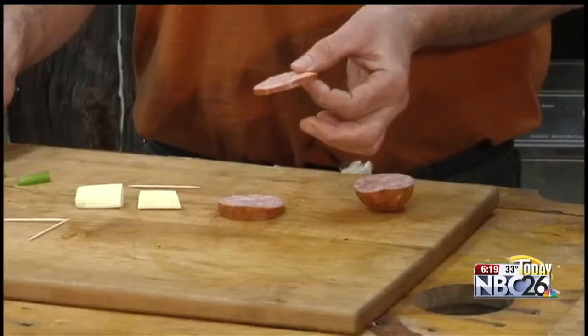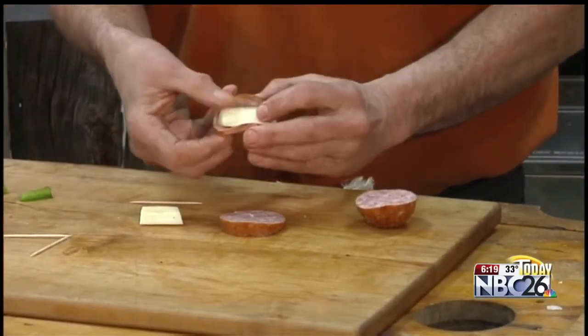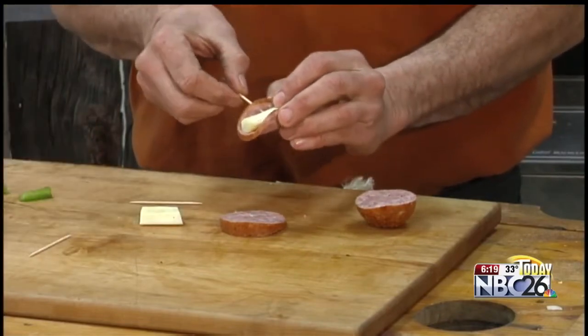Hey folks, Mad Dog and Meryl here. Time to slice a little summer sausage. But instead of eating it cold, we're going to take a little of Wisconsin string cheese, place that in the center, take a toothpick and we're going to skewer it.